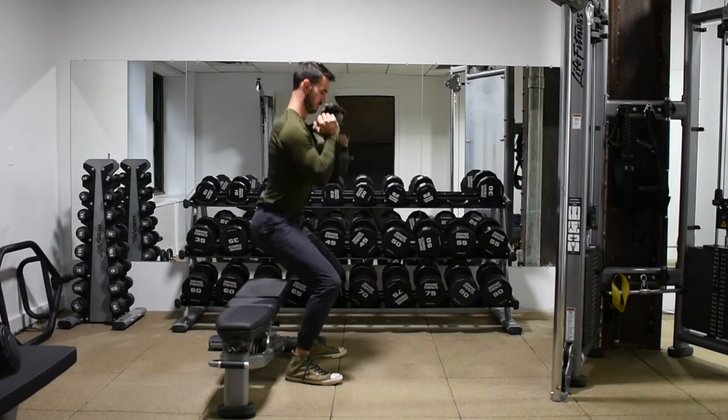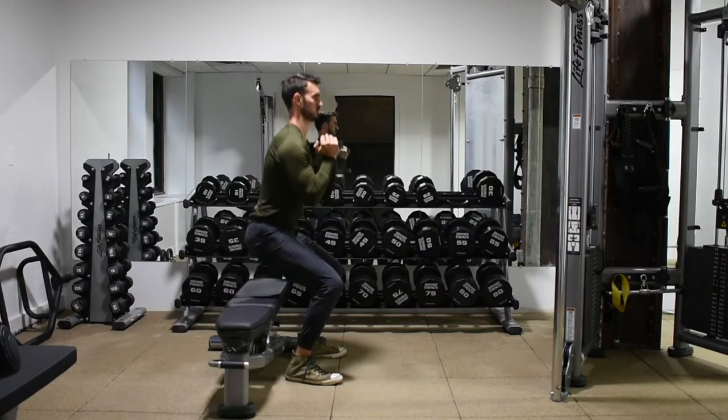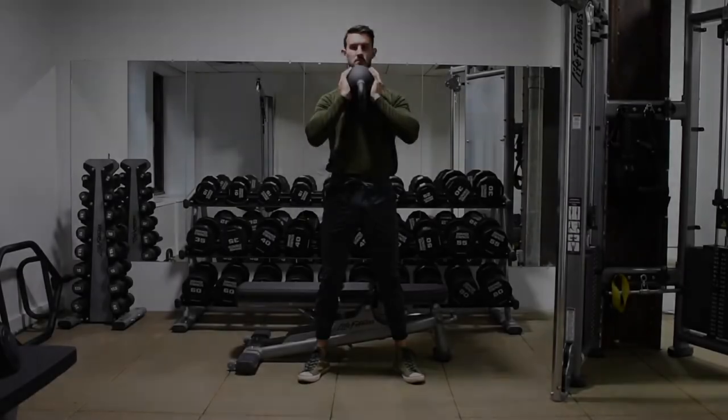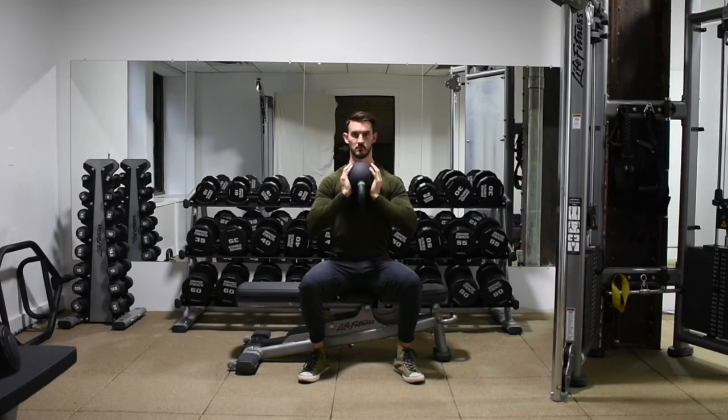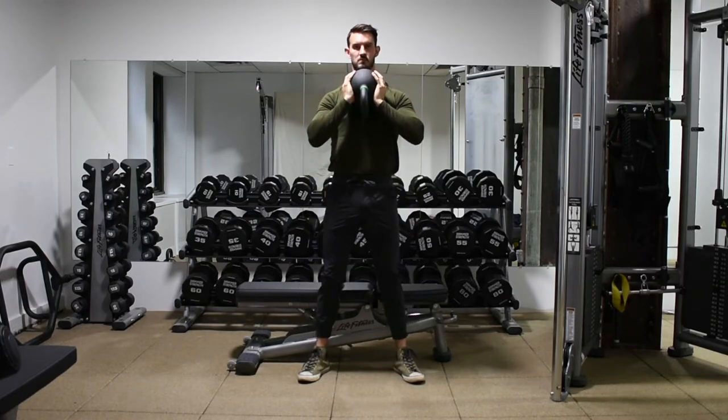As you can see from this angle, I'm nice and vertical with my torso — I'm not caving over and hinging forward. I'm sitting, stopping my momentum, and then exploding up. Try not to just tap the bench and quickly stand up. Sit down to get rid of that stretch reflex, making this more challenging.